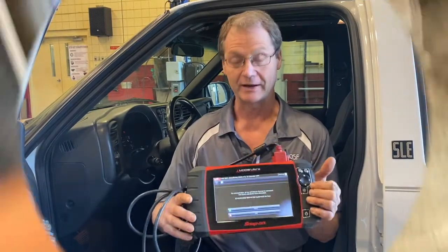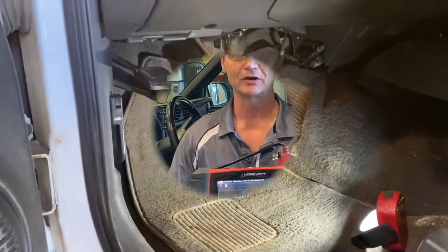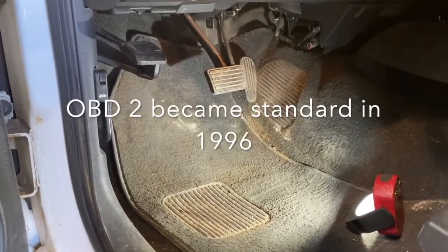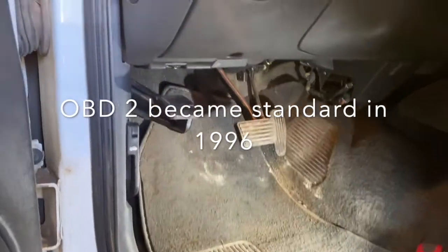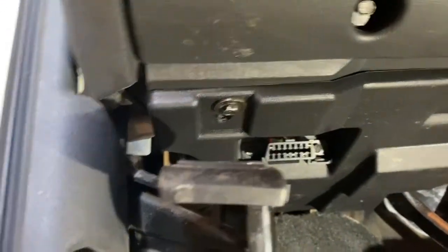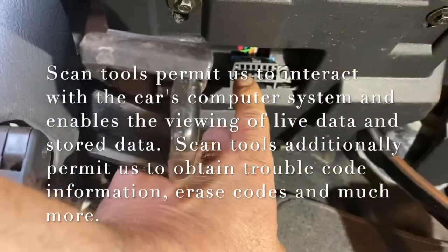Hi everybody. Today we're going to look at scan tools and what we can do with them and how to hook them up on your car. Most cars you're going to see for OBD2 systems are going to have their diagnostic connector under the dash just on the driver's side. So we're going to sweep up underneath here and take a look at that 16-pin connector right here.